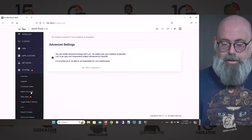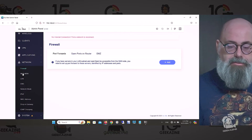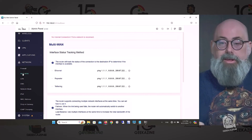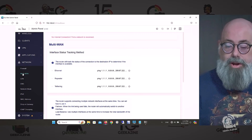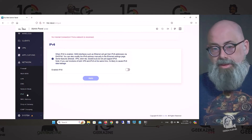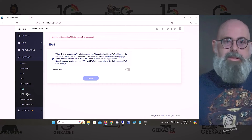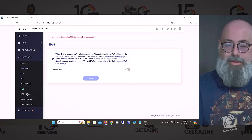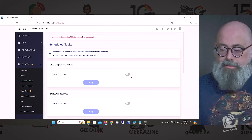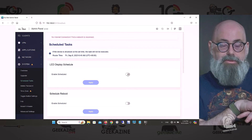In the network settings you can configure a firewall, multi-WAN if you've got two internet connections to combine into one, LAN setup, DNS, network mode, and IPv6 — including translation from IPv6 to IPv4. You can also schedule tasks, like having the LED lights turn off at 10 PM when you're asleep.